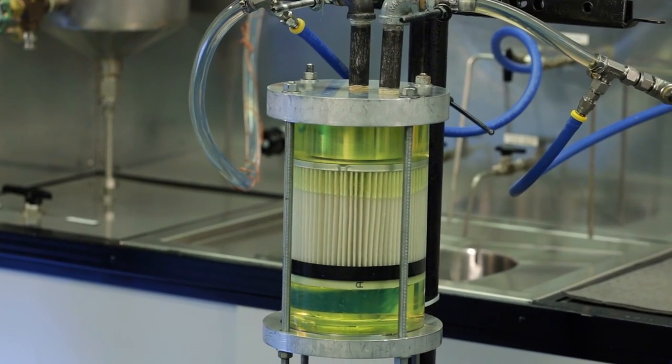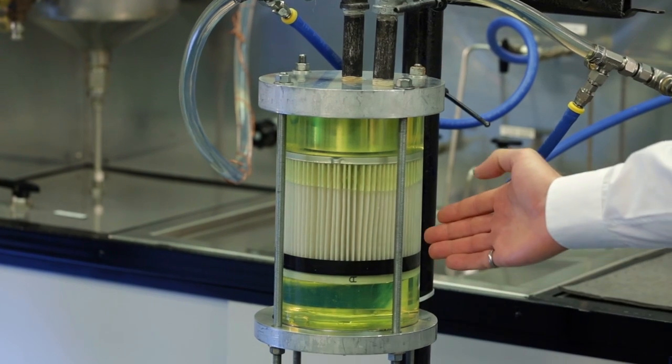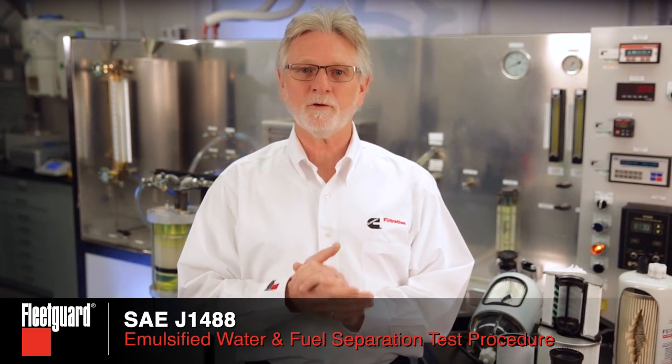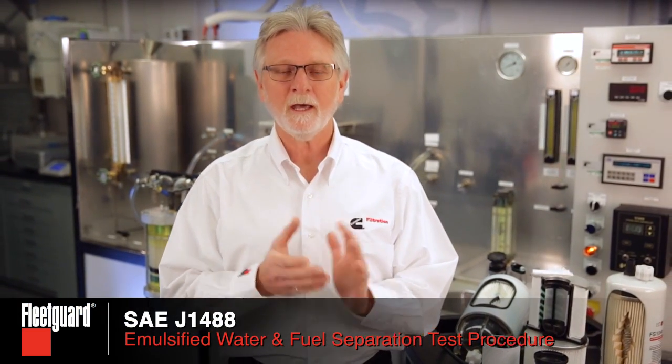For this demonstration, we have put the new product into a clear housing so we can see how water removal is accomplished. In this video, we are subjecting the unit to a very challenging test developed by the Society of Automotive Engineers. This test is known as SAE J1488, emulsified water and fuel separation test procedure, and it utilizes a high-speed centrifugal pump to emulsify the water into the fuel. The resulting water droplets are too small to be seen with the naked eye and they give the fuel a cloudy appearance.